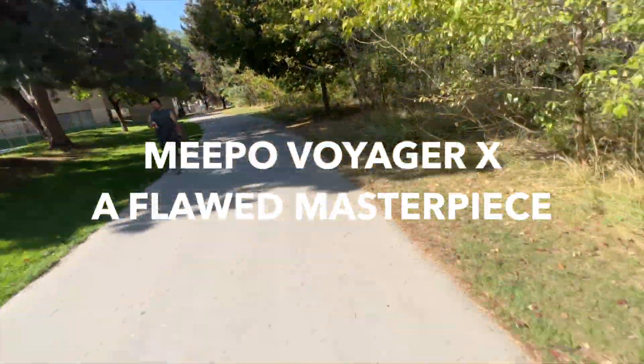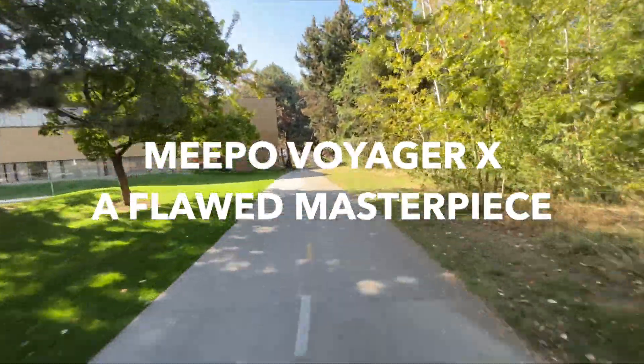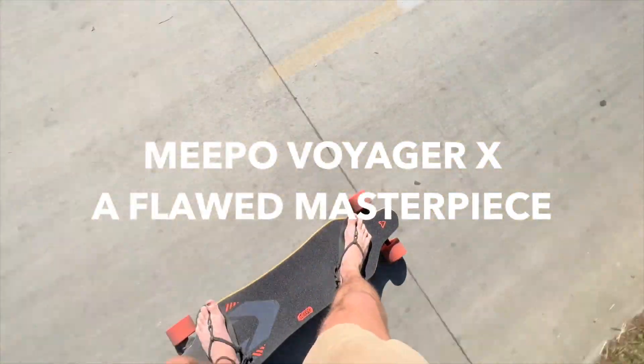The Meepo Voyager X is the best electric skateboard that you probably shouldn't buy. Let me explain. I absolutely love this board — it's been my favorite electric skateboard I've ever owned, but there are a few flaws that make it so I don't know if you should buy it, or at least you shouldn't buy it without knowing what the flaws are. So we're going to go over some pros and cons. Let's get started with the pros.